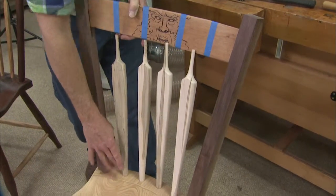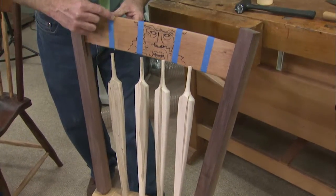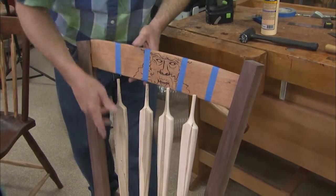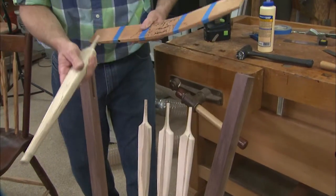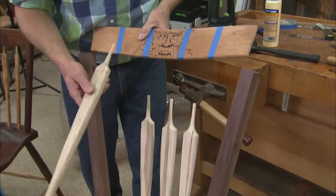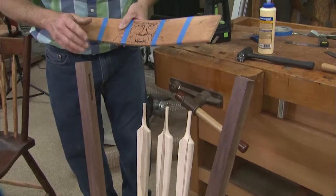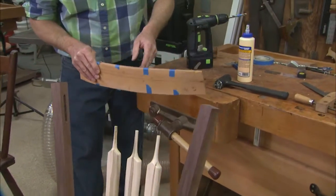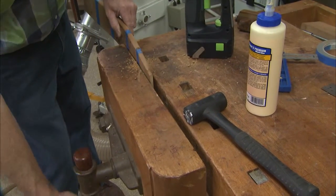Once I have the base deck holes drilled for the arrow backs, I use this tape, this edge right here, as the sight so that this arrow back now has a matching compound angle to go into the crest rail. Each one of these angles is compound. The way to drill that is to flip this over — now that is my angle of drilling.